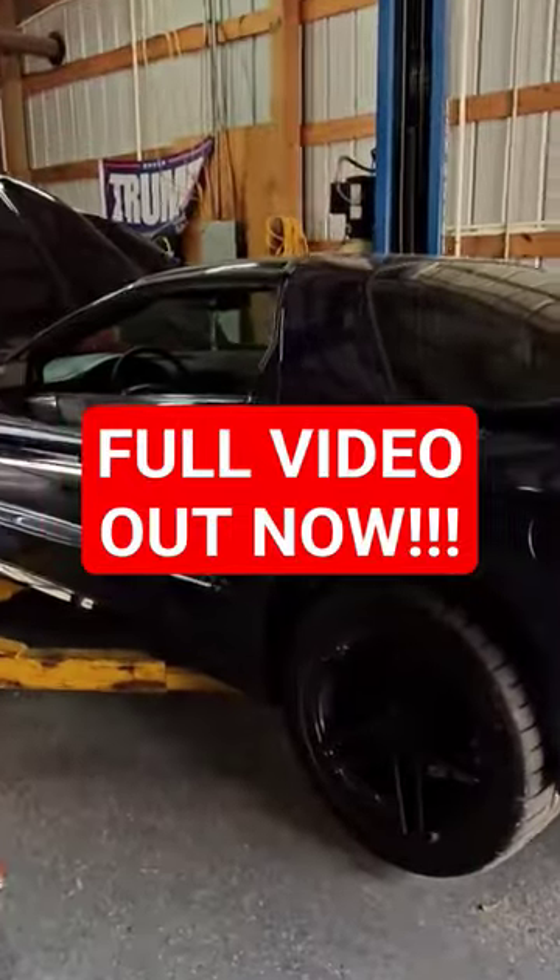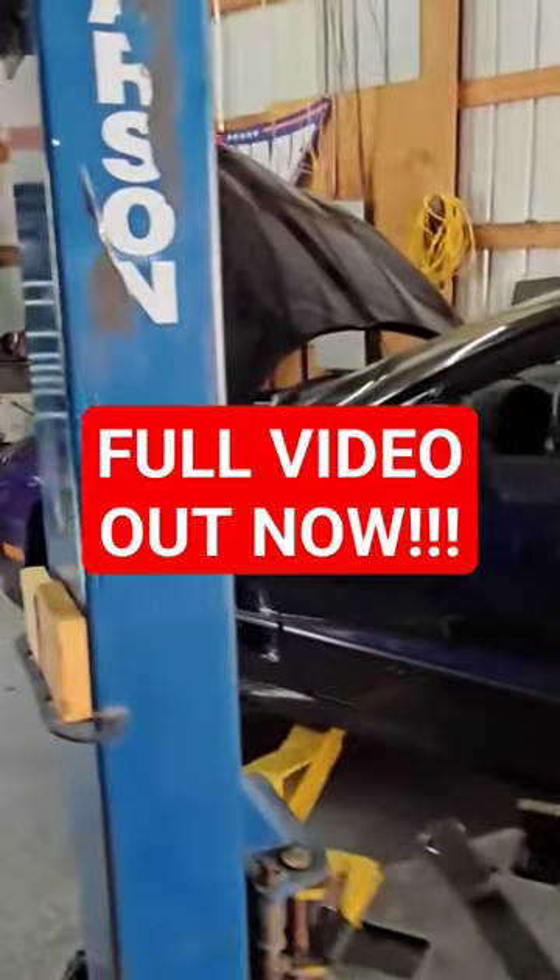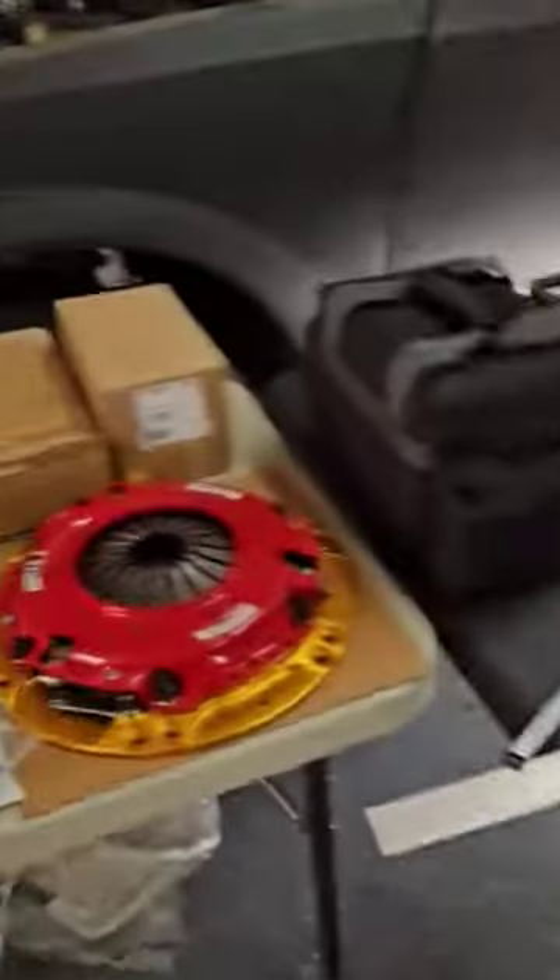Today we're working on a 1999 Trans Am that has more leaks than a plumber's nightmare. And today, instead of fixing all of those leaks, we're going to prepare for a thousand horsepower.